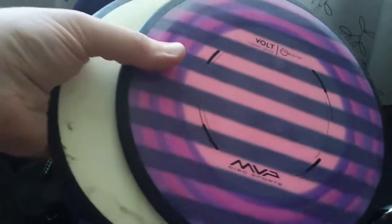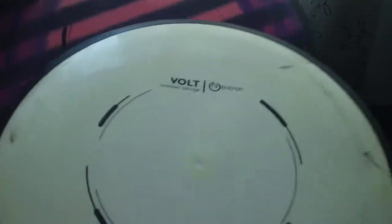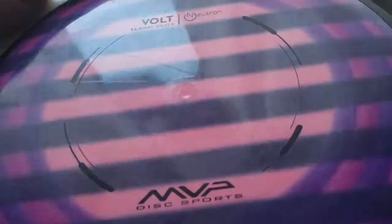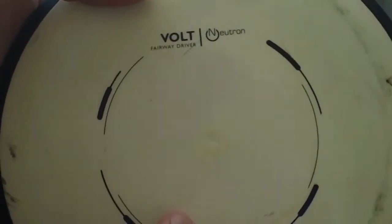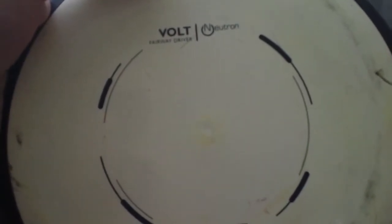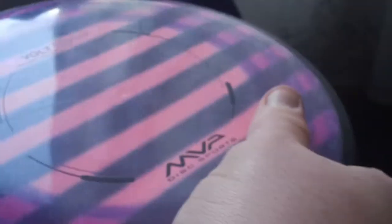Most of my straight shots are thrown with either of these Volts — both around 167. One's a little bit less stable, one's a little bit more stable, but they fly about the same. I like to have both in the bag because they're great flyers. I throw the pink one probably more often since the white one gets into the territory of my next driver. Pinky is a really nice disc to go straight with low power and will also flex really easy. Both great discs — I really like the Volts.